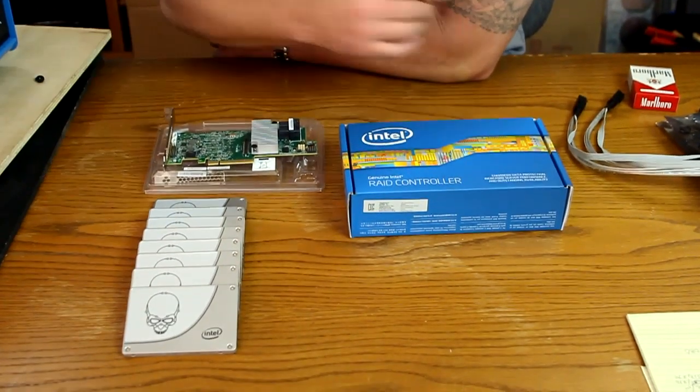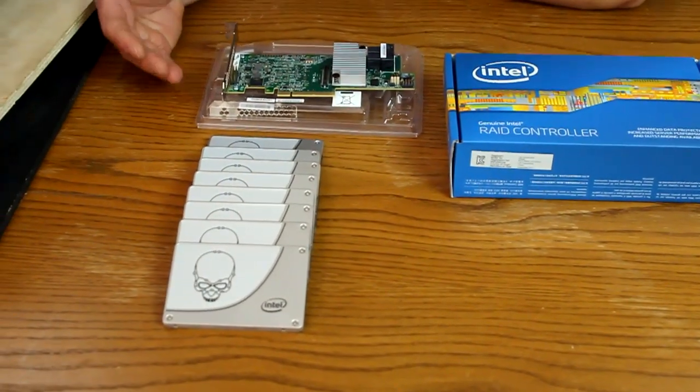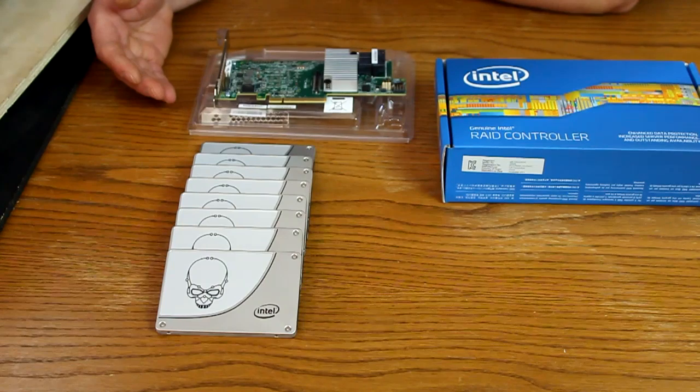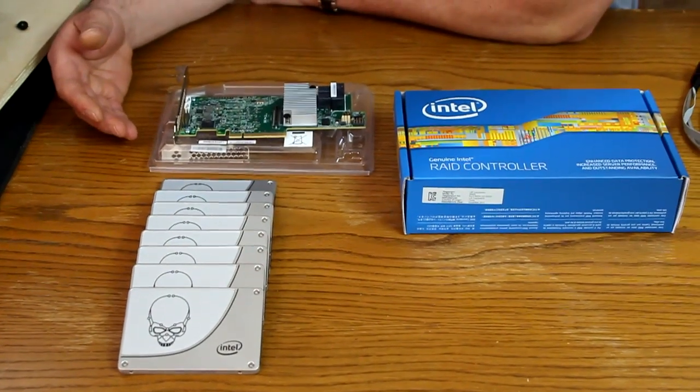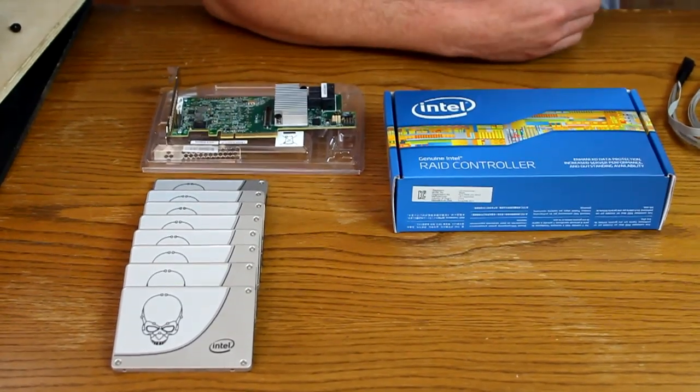In front of me I have an assortment of SSDs. Along with that I'm going to pair the SSDs up with the Intel RAID controller. It's a 12 gig controller — the Intel RS3DC080.